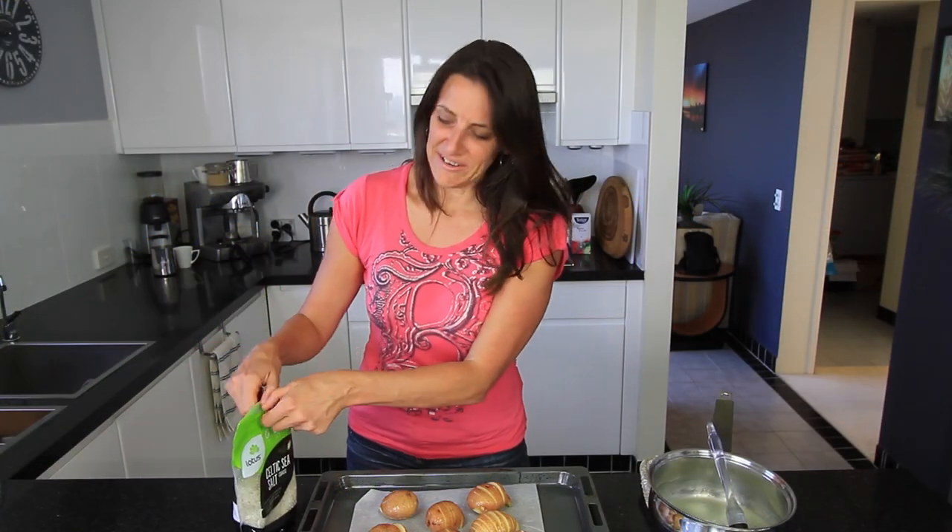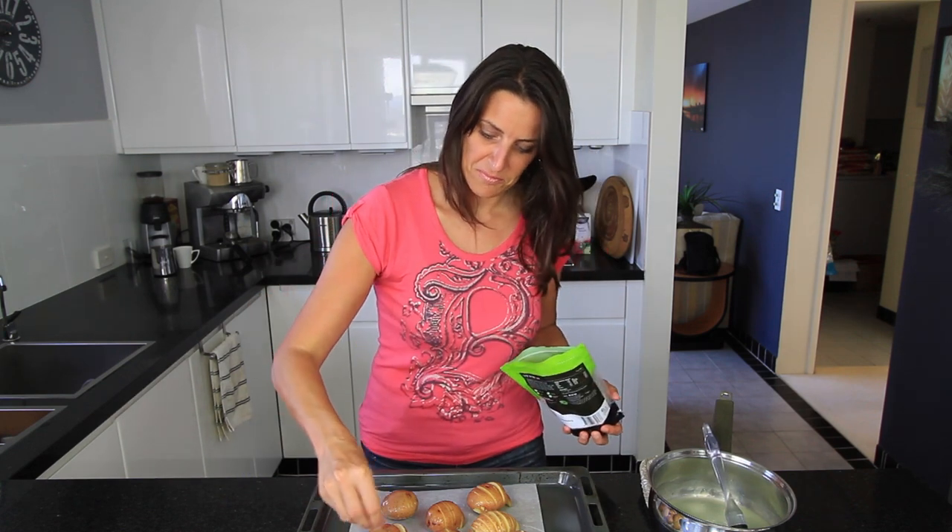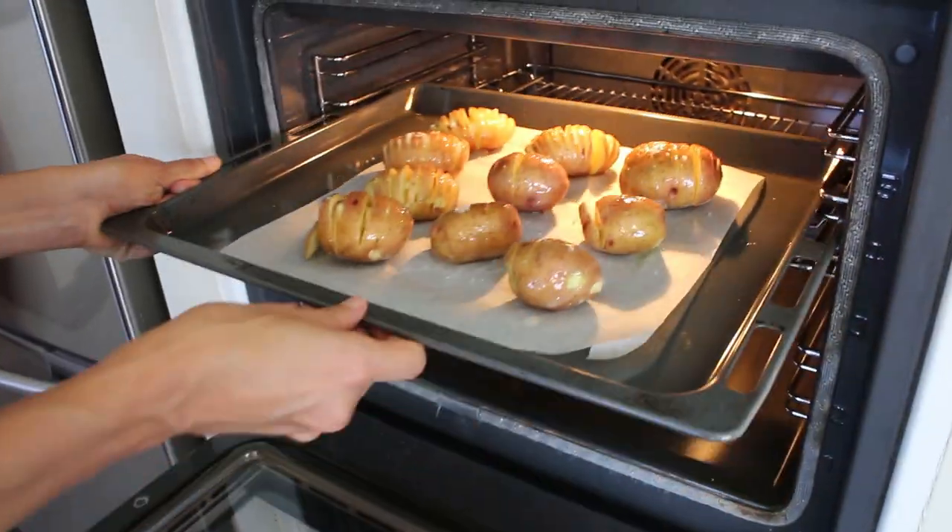Once these are all basted, sprinkle on some coarse Celtic sea salt — or some Himalayan pink salt would be nice too. Place these in the oven for 30 minutes.